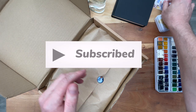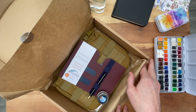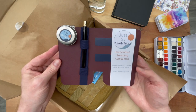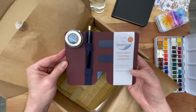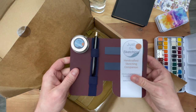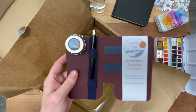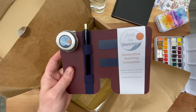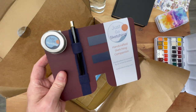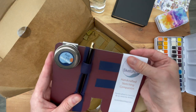Just Go Sketching sticker. And here it is — this looks so good. Just Go Sketching, handcrafted sketching companion, handcrafted in Cornwall by an artist for artists. I wouldn't go as far as to call myself an artist, but hey, thanks for the compliment, Ian. This comes in a variety of colors and sizes. I went for the textured burgundy color with the midnight blue magnets and elastic band.